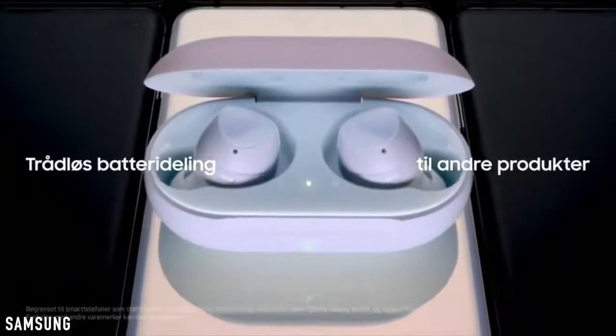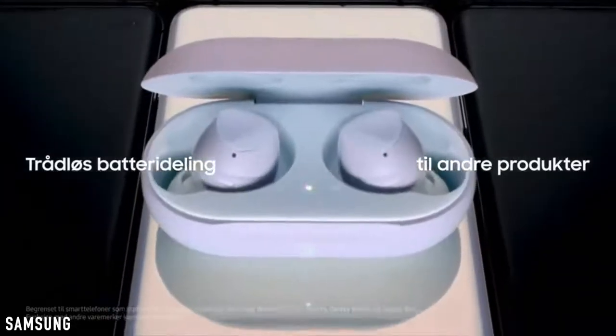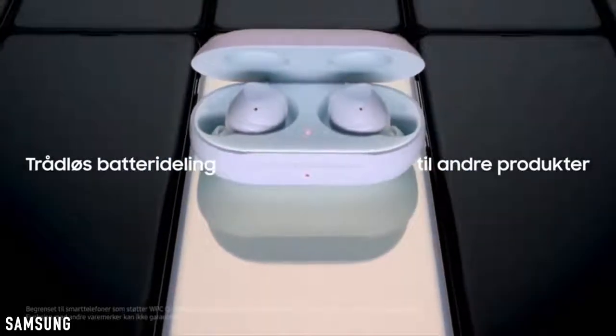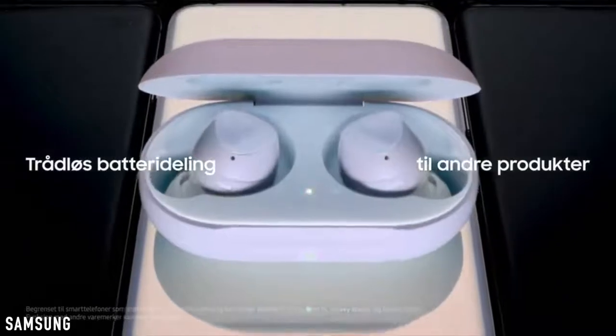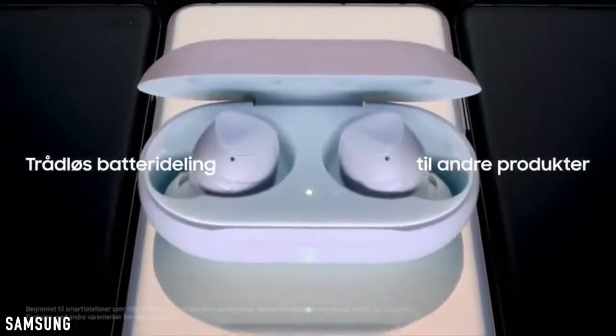One of the biggest releases alongside the Galaxy S10 family is the Galaxy Buds, which will go head-to-head against the AirPods. Their charging case can be placed on the back of the S10 to charge them wirelessly, which is pretty cool.